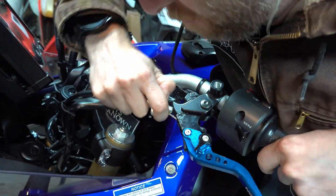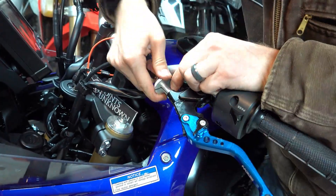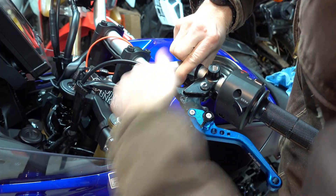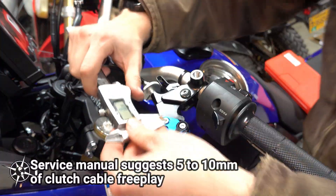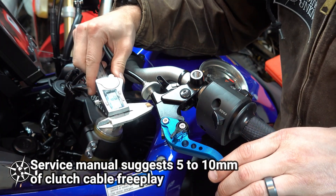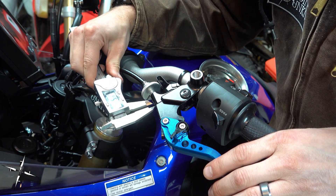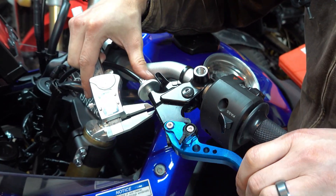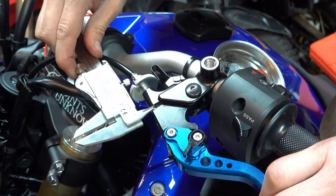It took a little bit of work to pull the clutch cable back into position and thread it back into the perch. An extra set of hands on the other side of the cable would probably have made this easier, but using a little bit of mechanical advantage and levering it into position worked well enough. Once everything was back into position on the clutch lever side, I adjusted the free play on the clutch cable by turning the cable tensioner. The service manual suggests 5-10mm of free play. I used a scientific caliper and trial and error to get the tension into spec.